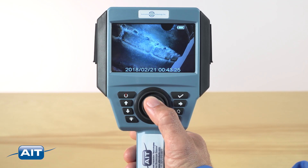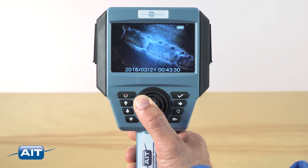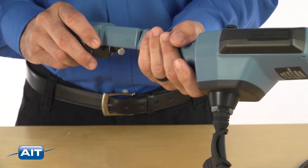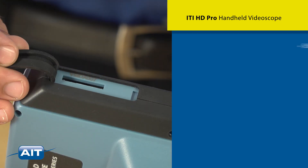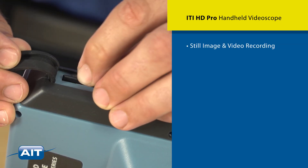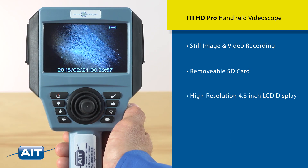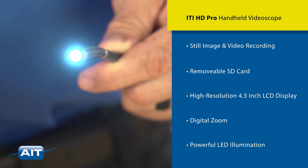An ergonomic joystick design that offers all-direction articulation and easy reach of function keys. The video scope includes a 4-hour rechargeable lithium-ion battery that can be charged in the unit. Features include still image and video recording to removable SD card, a high-resolution 4.3-inch LCD display, digital zoom and powerful LED illumination.